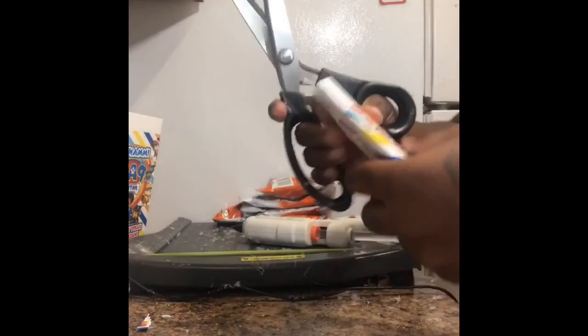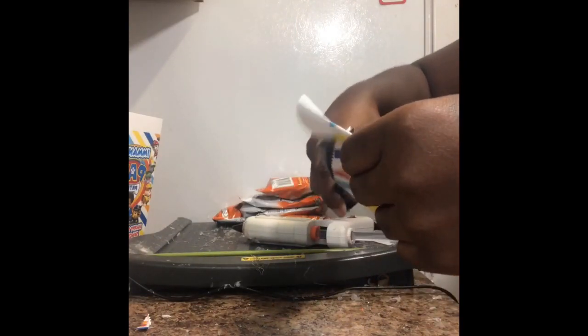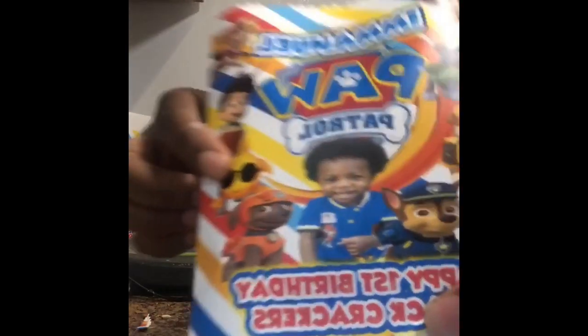After I cut it, you can either use your crimper to make a crimp design on there, or you can just cut it and then use your glue gun or your double-sided tape to seal the bags.